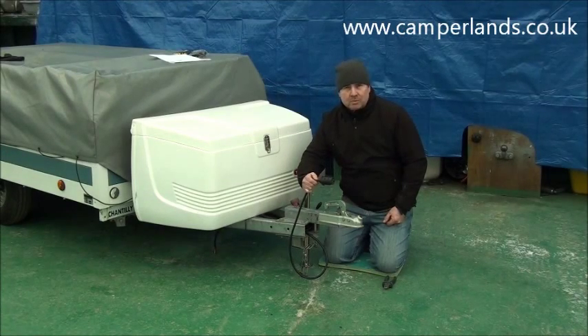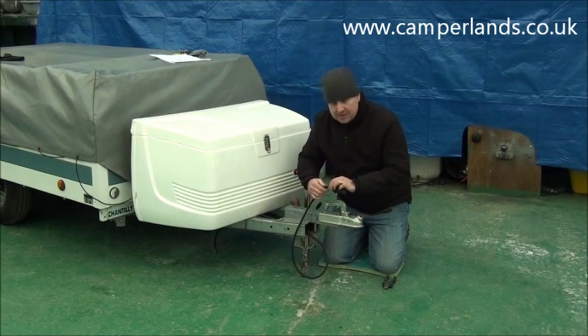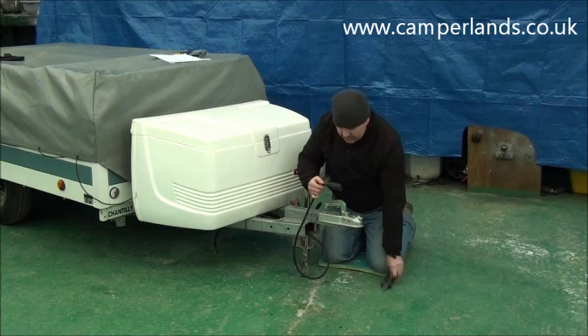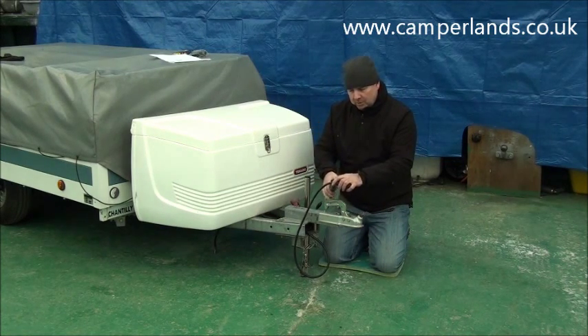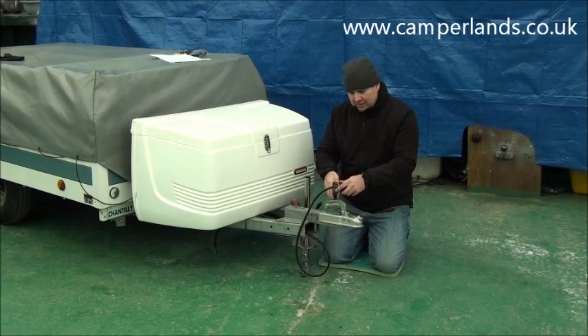The first thing we need to do is to remove the old plug. However, on this trailer I have got an excess of cable which will allow me to cut it off straight at the back, and this will mean I'll have nice clean cables to attach the new plug to, to make sure that once it's fitted it will work correctly.